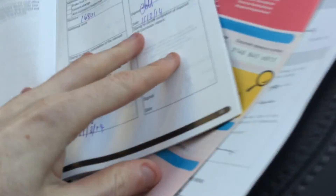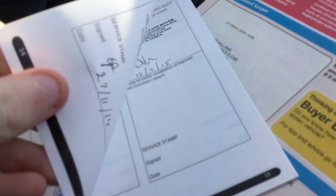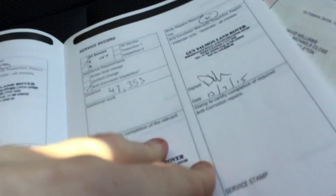The vehicle has two owners from new. For service history we've got one, two, three service checks — the last one on the 13th of July 2015, at about 7,000 miles.